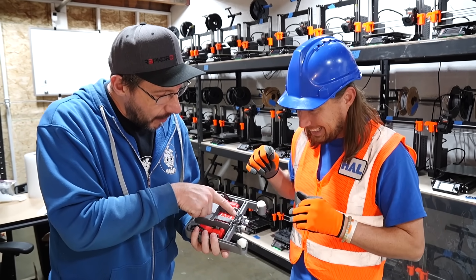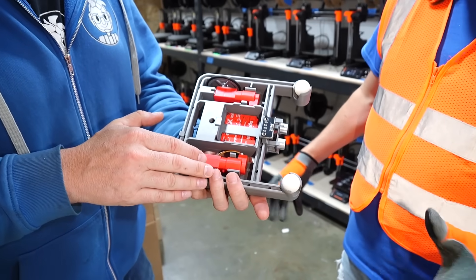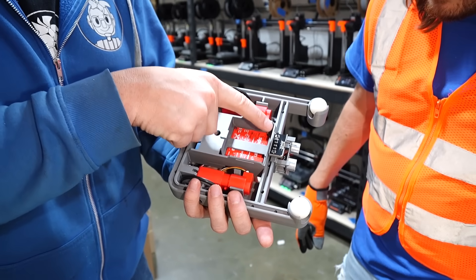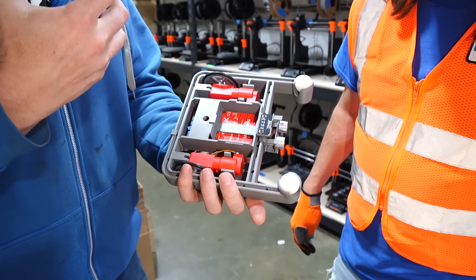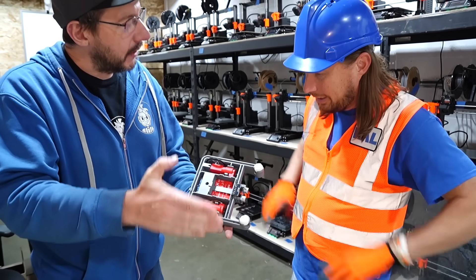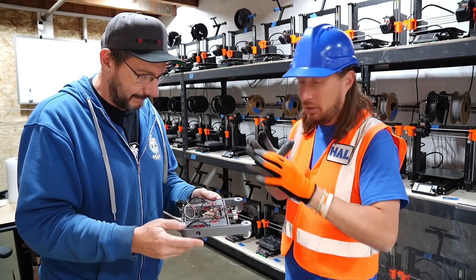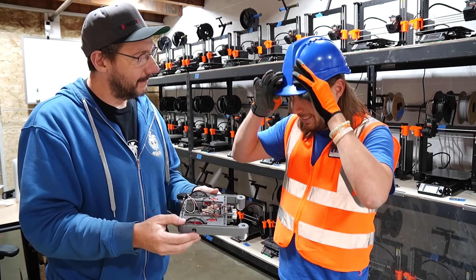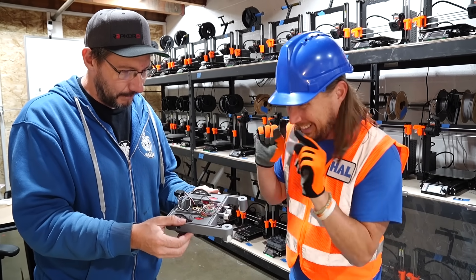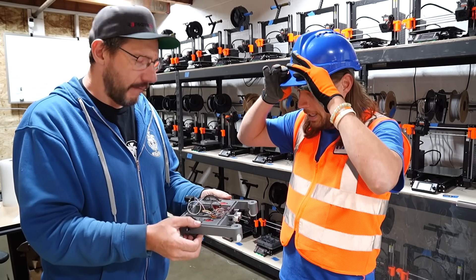See this part up front? That's called an ultrasonic sensor and it can tell the robot how close or how far away it is from something. So in the brain of this robot, you write a little code and say, go until you get this far from something and then stop, and the robot can do that. That's really neat. Or this part on the bottom — have you seen those robots that follow the line really fast? This can do that. It's called an iridescence sensor, and it can sense the black line versus the white paper that it's on and follow it.